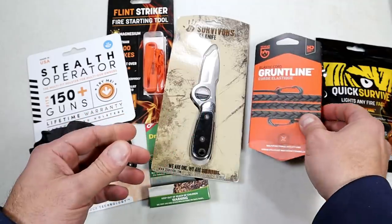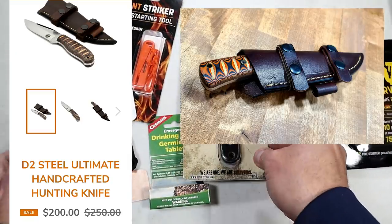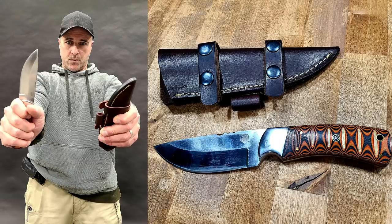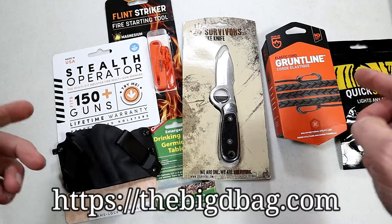If you use the discount code TFG, you'll get an additional item in your first bag. If you go with the quarterly subscription, you'll get this Delco knife priced at $200 — solid as can be with a leather sheath. Go to thebigdbag.com. Now let's get to the video.